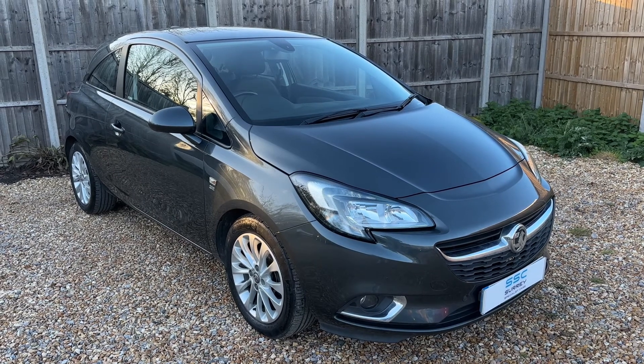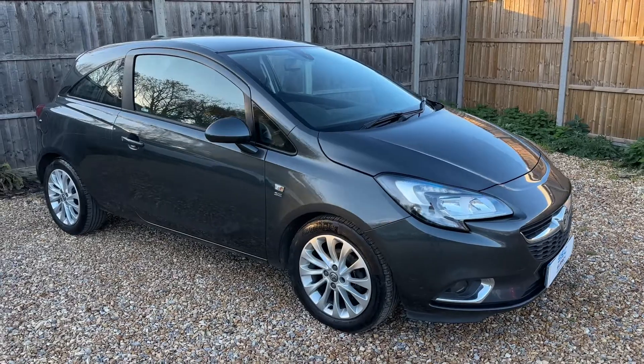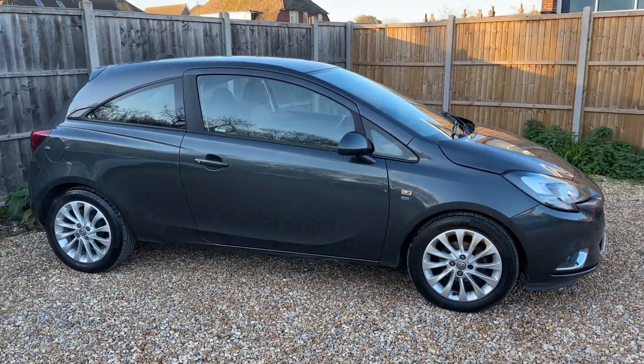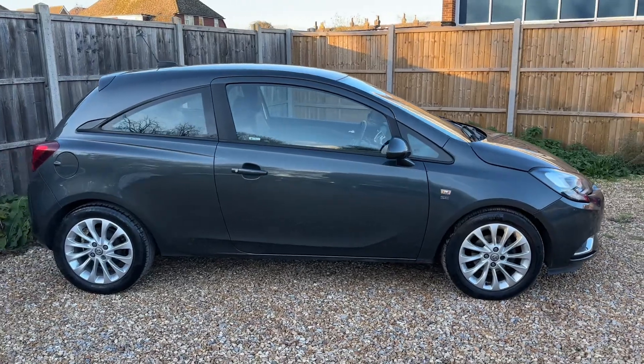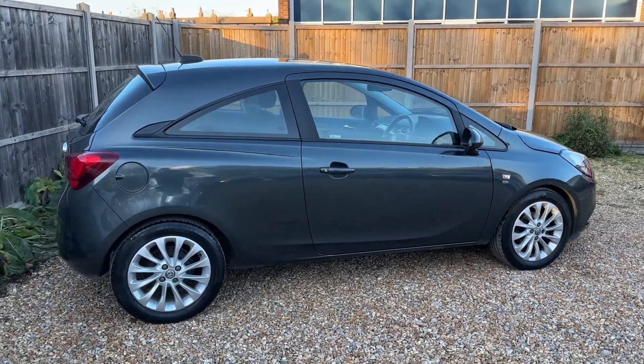Here we have the Vauxhall Corsa on a 17 plate. I'm going to start off by showing you around the outside of the car and then we'll hop in and run through some controls on the inside. From the outside you can see it's a three-door car with alloy wheels. Let's start off inside the boot and then work our way around the rest of the car from there.